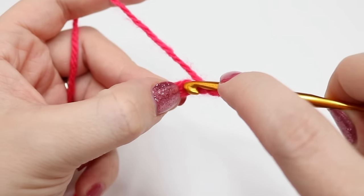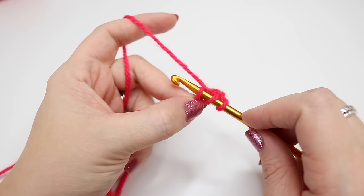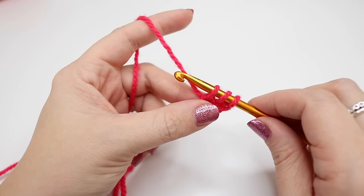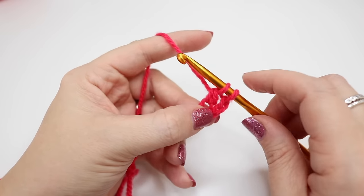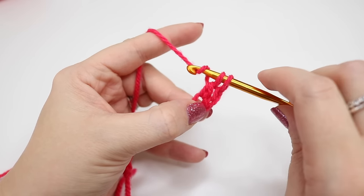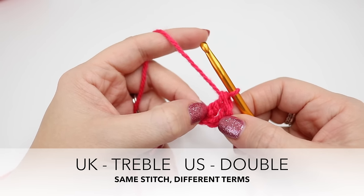Insert your hook into that chain and you'll look like you have three loops on the hook. Yarn over and pull through your chain. You will then have three loops on the hook. Yarn over and pull through the first two loops on the hook. You'll be left with two loops on the hook. Yarn over and pull through both of those loops on the hook. You have now just made your first treble.